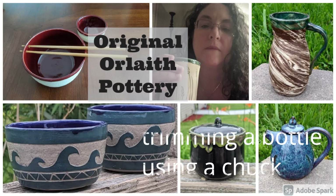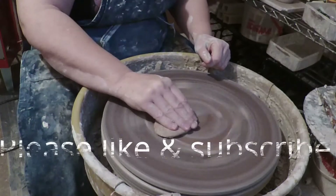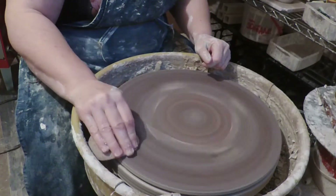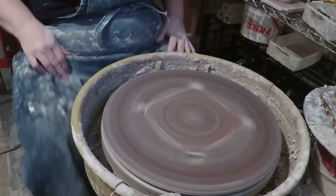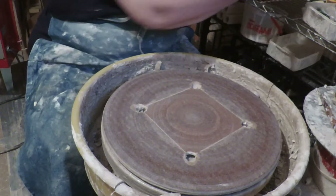I actually threw a bottle yesterday. So we're gonna throw a chuck, a wet chuck, to trim my bottle that I threw yesterday. It has a little taller neck.